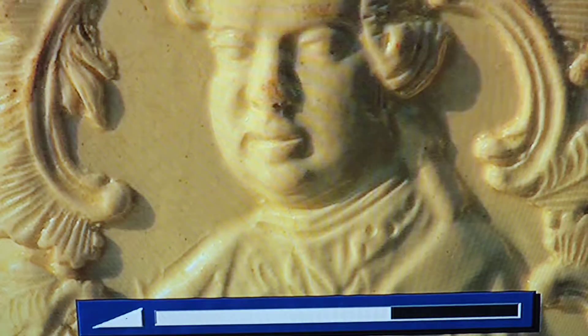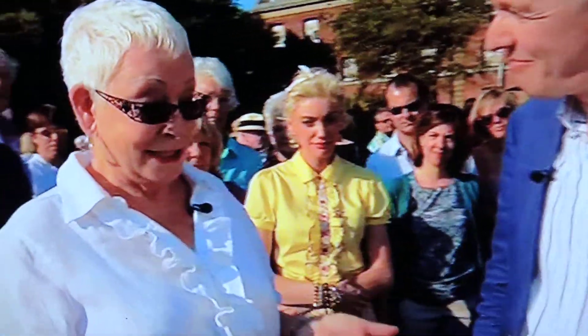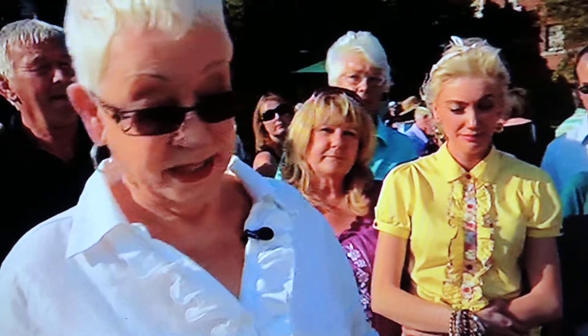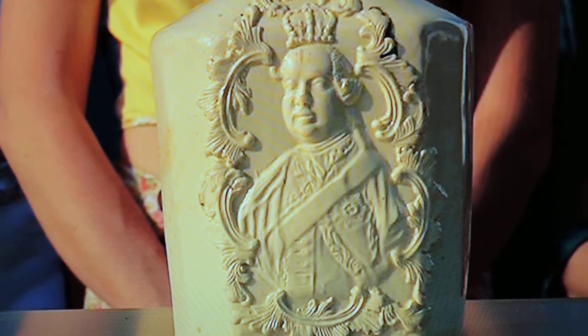Where did you get it? It was my gran's, and when she died, my mum popped it in the bottom of the kitchen cupboard, so that's where it was until mum died. Then we're clearing her house out, I thought, oh, better take it with me, I suppose. And I've never known the use of it or what it is.